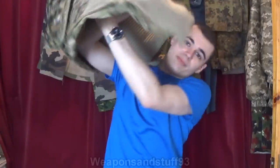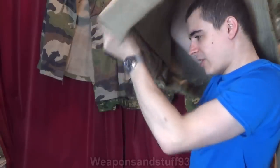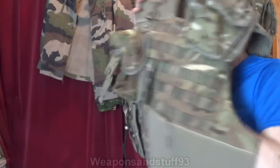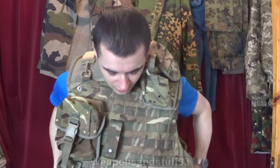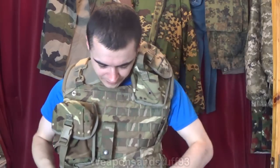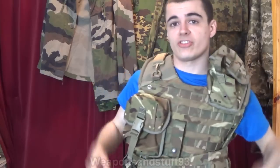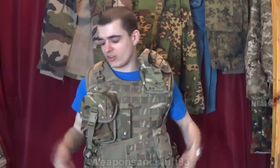So the inside looks like this — you can see there's a zip section for Kevlar panels. Let's just get this on. So that's the vest on. Fairly comfortable actually. Obviously the more weight in it, the less comfortable it would be. Normally I imagine you'd have some sort of shirt on under there with a bit more padding in your shoulders.